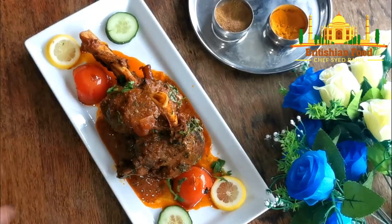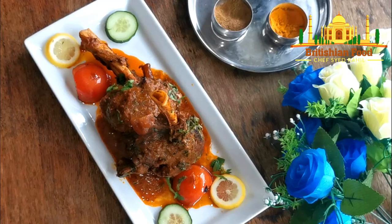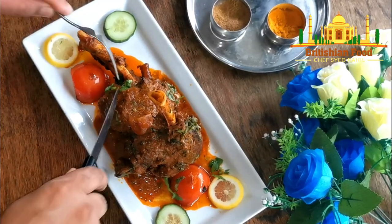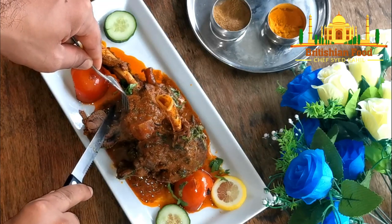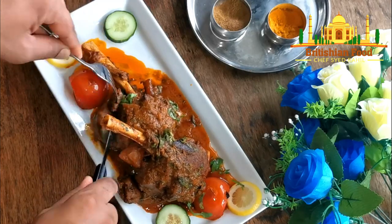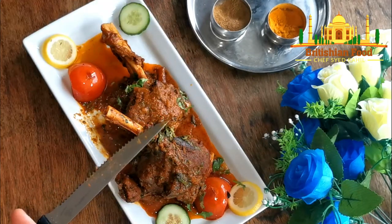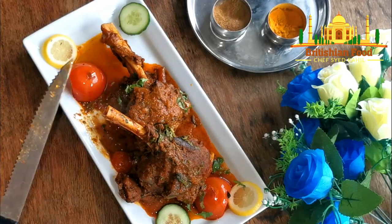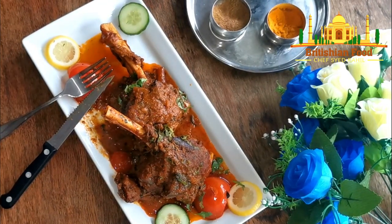My roasted lamb shank buna is done. Thank you very much, thanks for watching. Let me show you whether the meat has come off the bone — look at that, it's coming off the bone. It's soft and really nice flavor, the flavor is beautiful. Let me try that — beautiful, it's nice, it's beautiful. That's it guys, thank you very much. Thanks for watching. Please like, comment and share, and please don't forget to subscribe to our channel. That's it for today, thank you very much. Hope to see you soon, bye-bye.